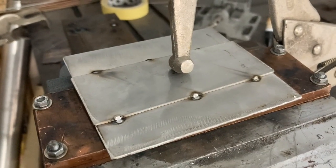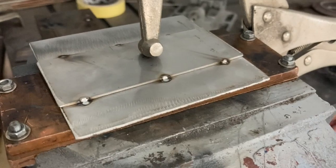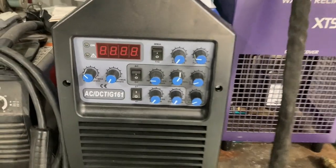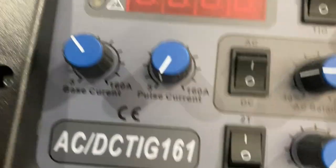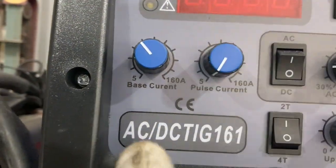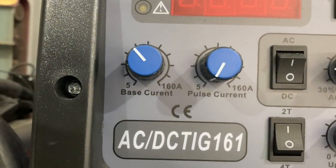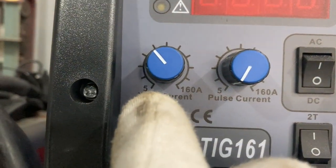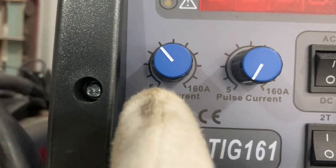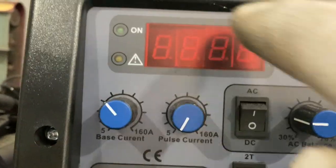Another way to reduce overall heat input on stainless, as we probably all know, is pulsing. This Artec welder that I'm getting used to has the pulse function. The way it works is: there's a base current setting and a pulse current setting. If the pulse current is set way down below the base current, no pulsing will occur. As you push the foot pedal, the current will ramp up from 5 amps until you're at full pedal, and then it will be the set current.